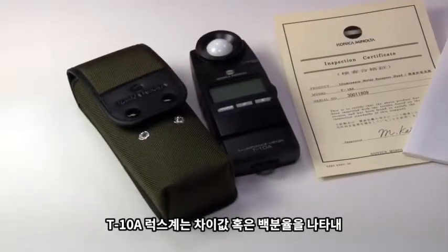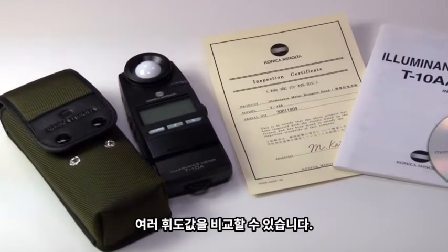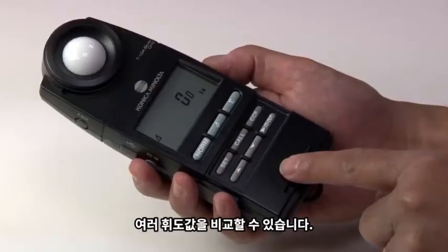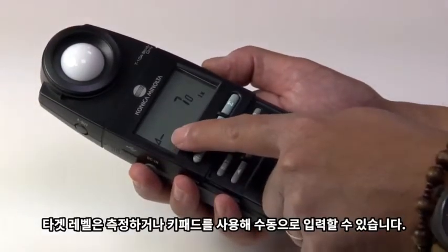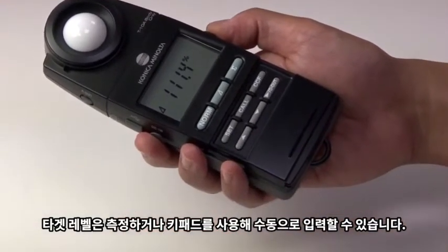The T10A lux meter enables the comparison of luminance values that can be displayed as a difference or percentage value. Target levels can be entered into the lux meter by measurement or manually using the keypad.